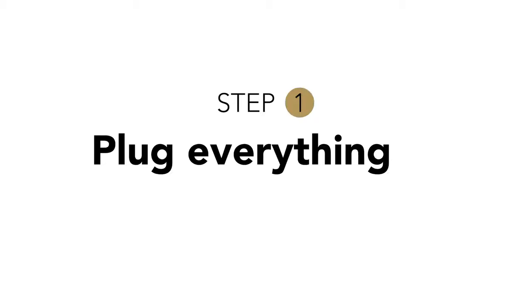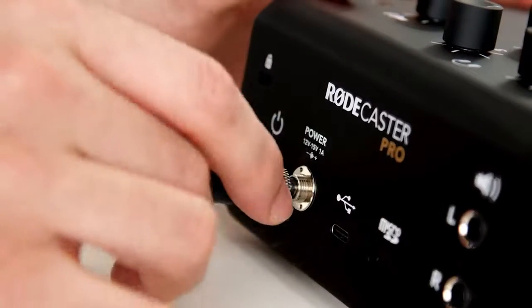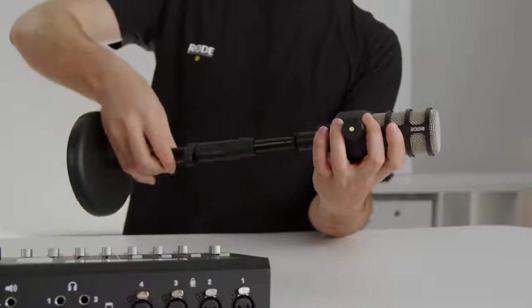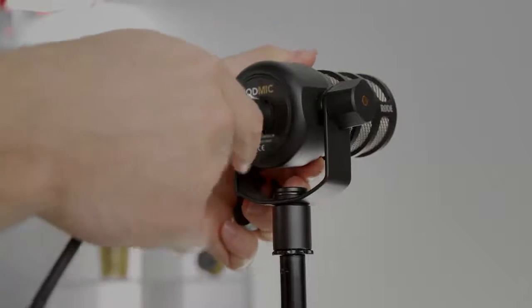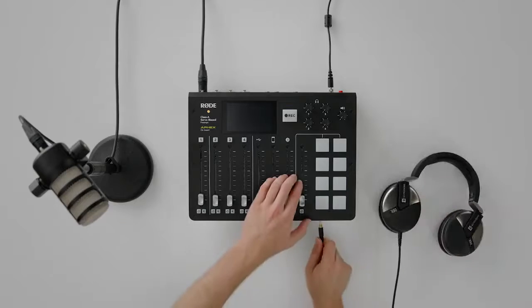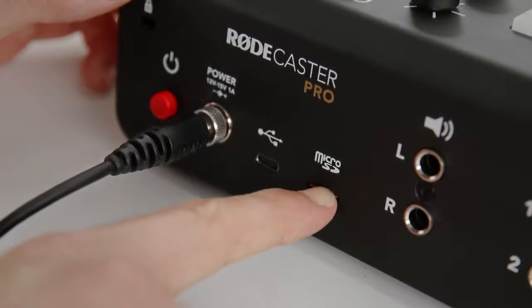Step one: the power cable is plugged into the power brick with the right adapter for your region. The power brick is plugged into the Rodecaster Pro and fastened. The mic is attached to the mic stand. The XLR cable is connected from the mic to channel one on the Rodecaster Pro. Headphones are plugged into the front of the Rodecaster Pro. The micro SD card is inserted into the back of the Rodecaster Pro and the mic is positioned close to your mouth.